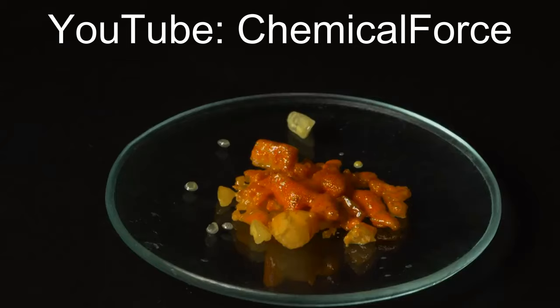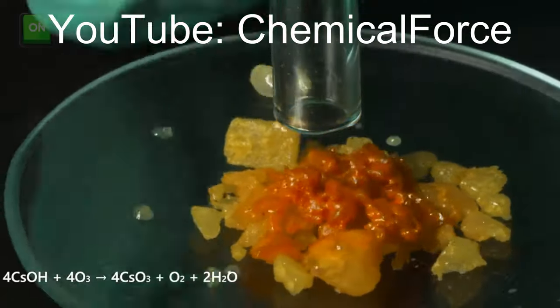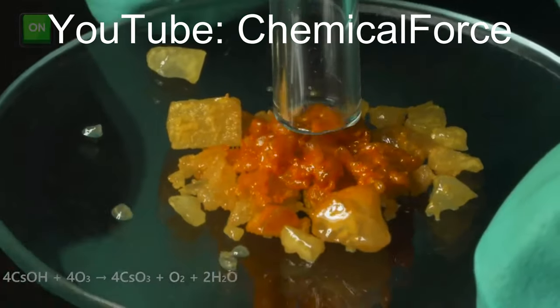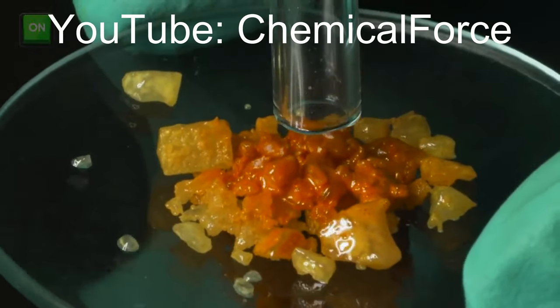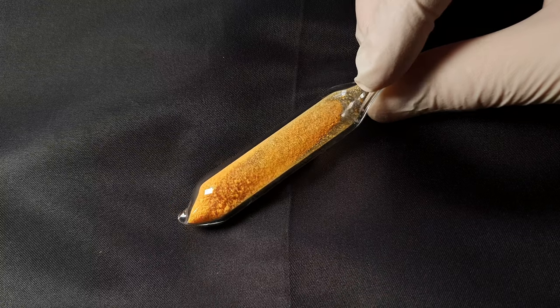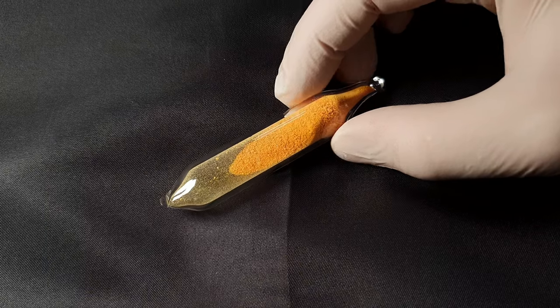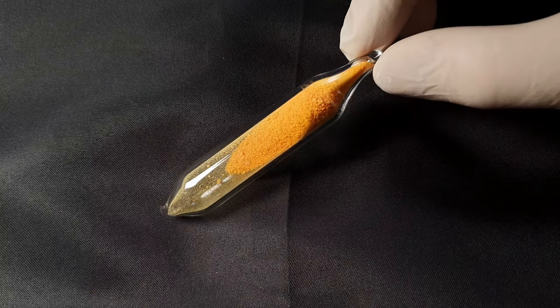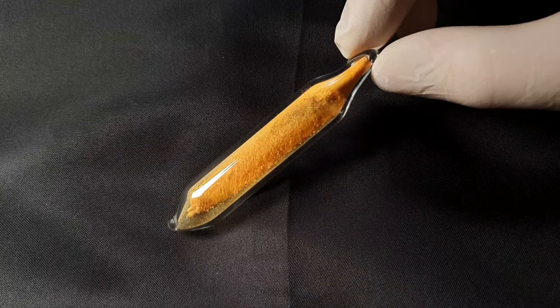The difference between his method and my method will be the precursor. Chemical Force was using cesium hydroxide, which forms water when reacting with ozone. The water that forms immediately reacts with the ozonide and it decomposes. I will be using cesium superoxide — the same cesium superoxide I made in my last video. In the reaction between the superoxide and the ozone, no water is formed, so there is no water the ozonide can react with.